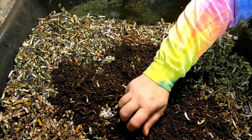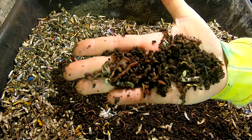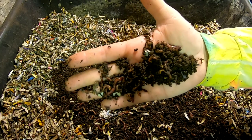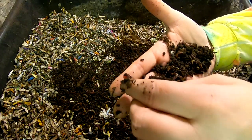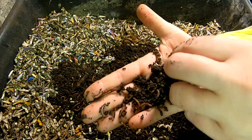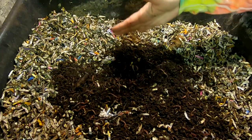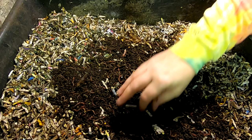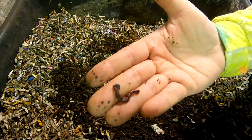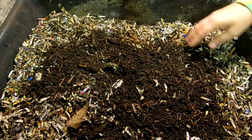I want you to make note — and I will also make note in my video — of how big these worms are. This is a mixture of red worms, blue worms, and European night crawlers. Looking at this worm here, that's a red worm. This is a European night crawler, and I think that is a blue worm. Hard to tell.